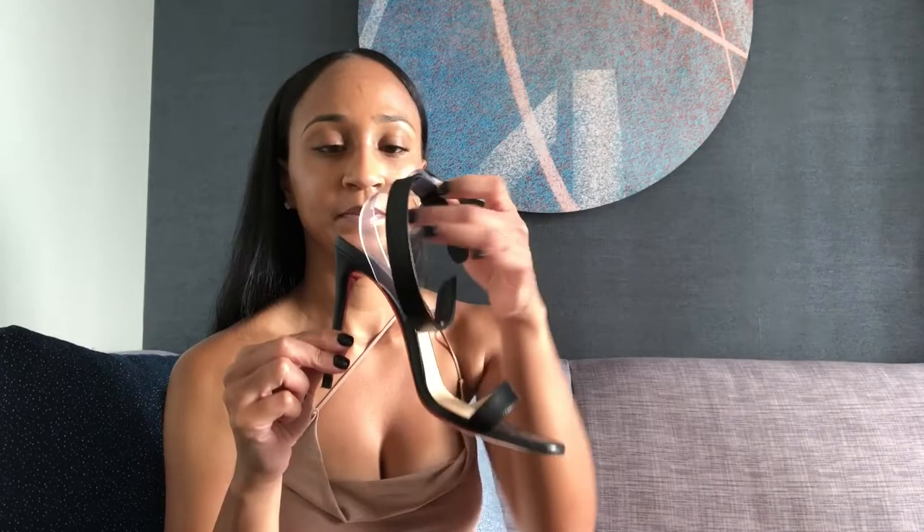In this dust bag we have — yay — the Christian Louboutin Jonatinas! Let me get the other one out. Here they are, you guys, the Christian Louboutin Jonatinas.